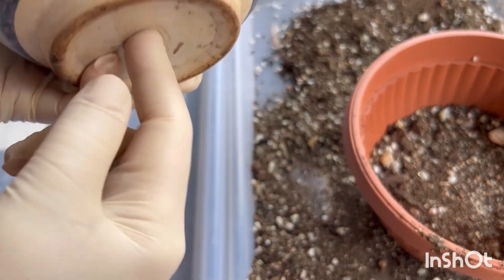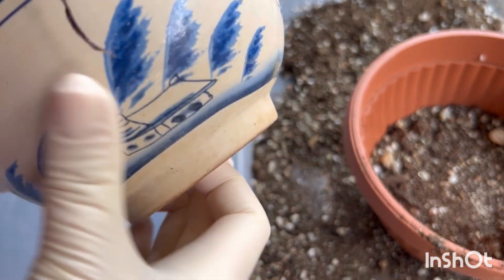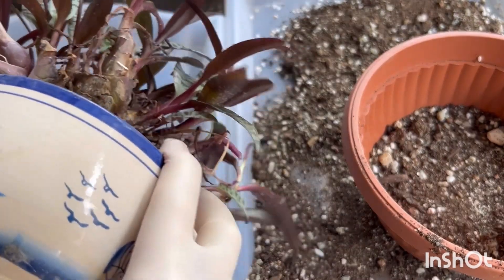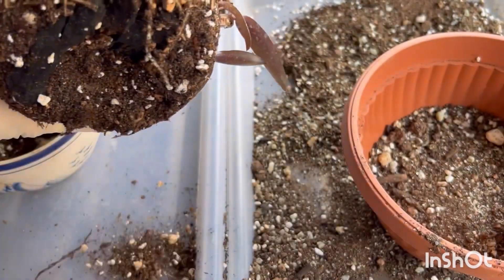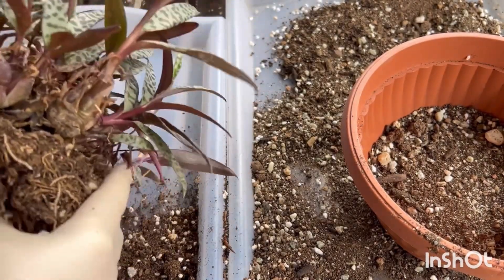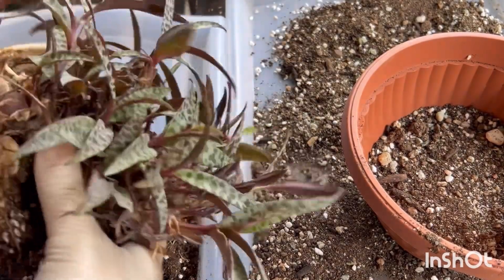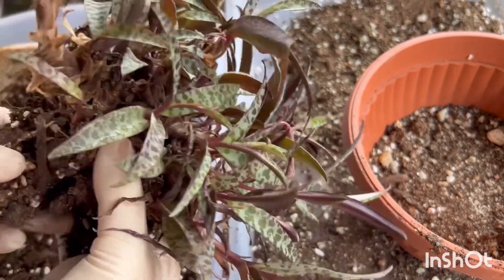I remove the plant carefully from the pot. The black pieces are charcoal that were used as drainage. The soil is a bit damp because of watering orchids above the pot, and as a result some roots are damaged.